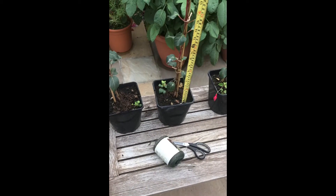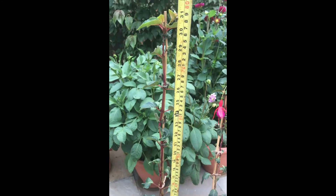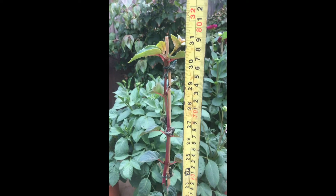Hi everyone, it's Ian from DIY Home and Gardening. This is part five on how to create your fuchsia standard. With the absence of a proper summer and some low light levels, it's taken longer than hoped to get to the top of the cane, but as you can see, this one is now at the top.